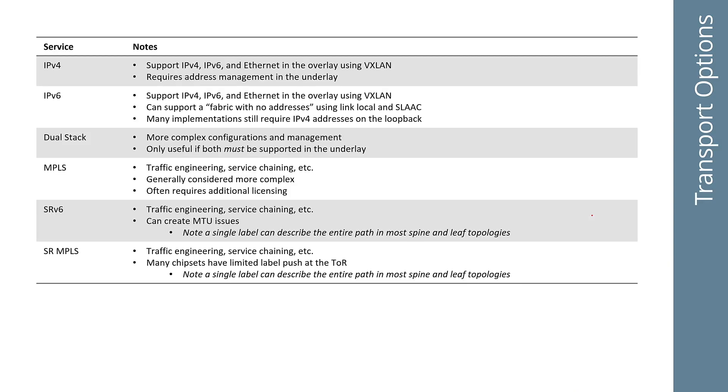There are different types of transports you can use in your underlay: IPv4, IPv6, dual stack, MPLS, SRv6, SR-MPLS. There's almost never a right answer in any of these situations. With IPv4, it's very simple — you don't have to run dual stack if you're already running an overlay. You can run v4 or v6 in ethernet or layer two in the overlay using VXLAN on top of v4.